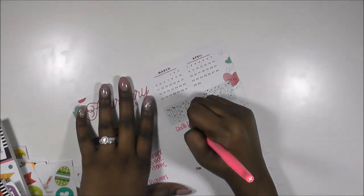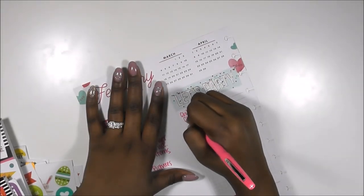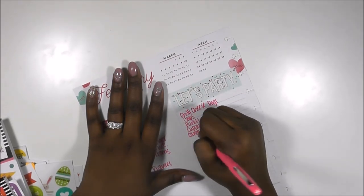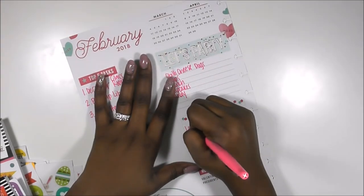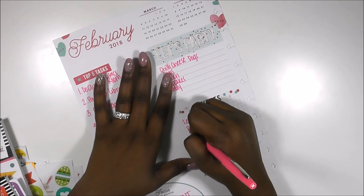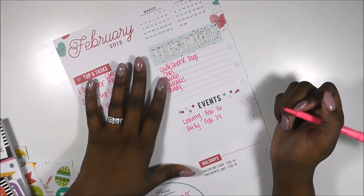My kids want chili cheese dogs for Valentine's Day, along with cupcakes, a punch that I made for them for Christmas, and candy. So that's what we're going to be doing. Any events going on would be me leaving on the 16th and the party on the 14th.